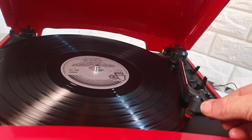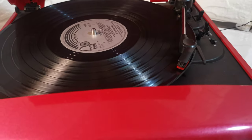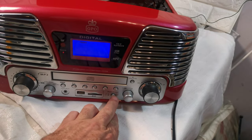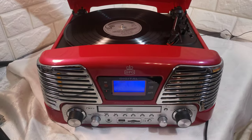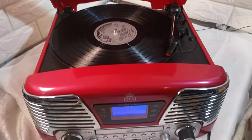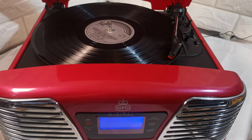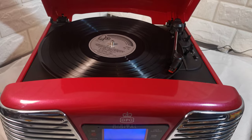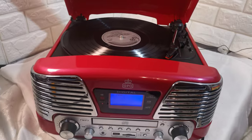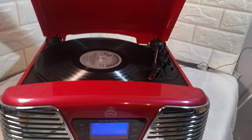I've never played this record. As you can see I had the wrong speed. Now corrected, you can hear: 'we can find the time to reach out for one another, we've been traveling in circles such a long long time trying to say hello.'